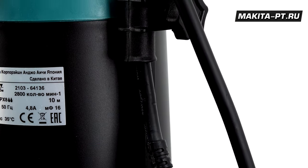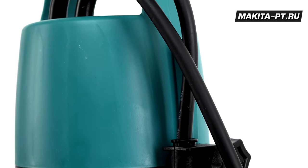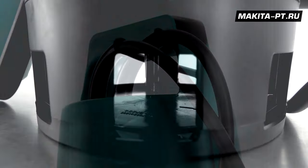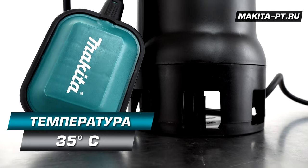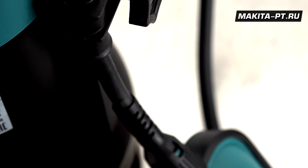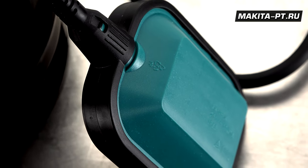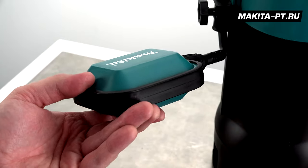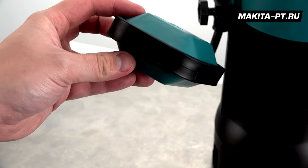Минимальный уровень воды, при котором насос будет работать, всего 4 см. Насос не рассчитан на перекачку горячей воды — ее температура ограничена значением 35 градусов по Цельсию. Функционирование автоматики у насоса Makita PF1010 основано на использовании поплавкового выключателя, отключающего электродвигатель при снижении уровня перекачиваемой жидкости ниже установленного уровня.